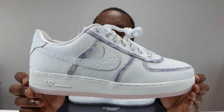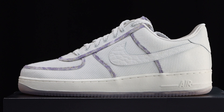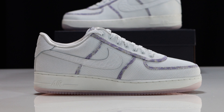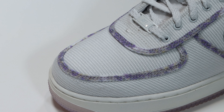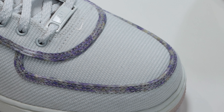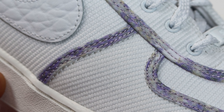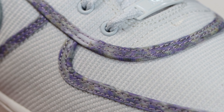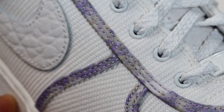Then we come to this upper, which is quite an interesting material. Starting from around the toe, you'll see we have this breathable canvas — very interesting — on the toe and toe box. Around the panels we have a sort of lavender printed tape, which really bonds and goes around all the panels.